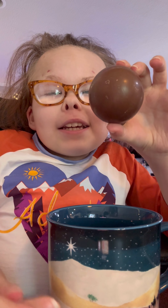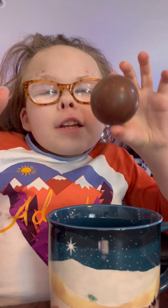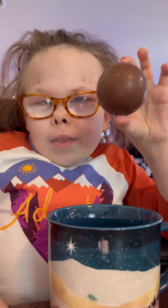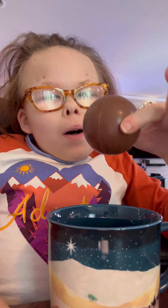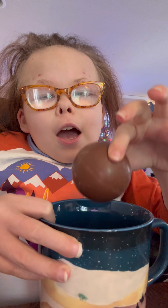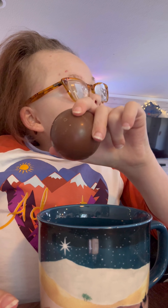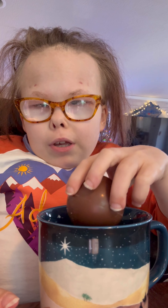Anyways, this is a salted caramel hot chocolate bomb. This sounds crazy, but right now we are boiling milk and we are going to...